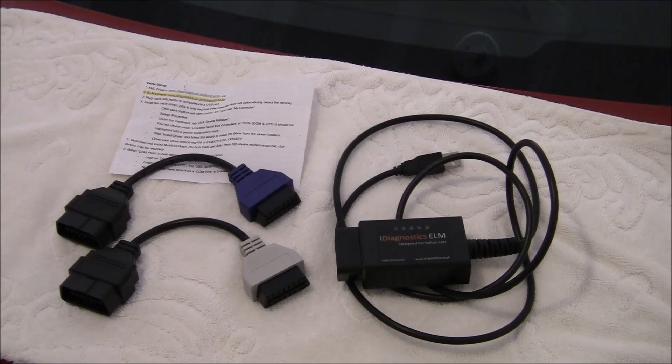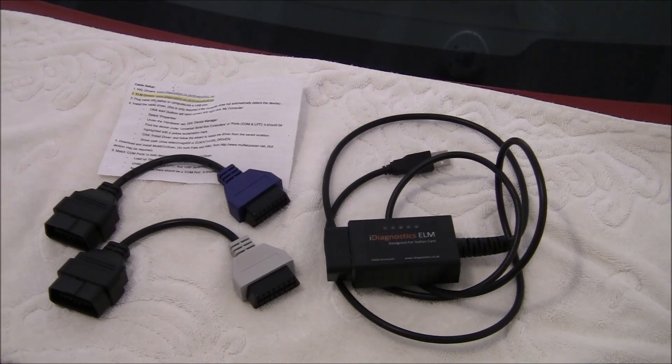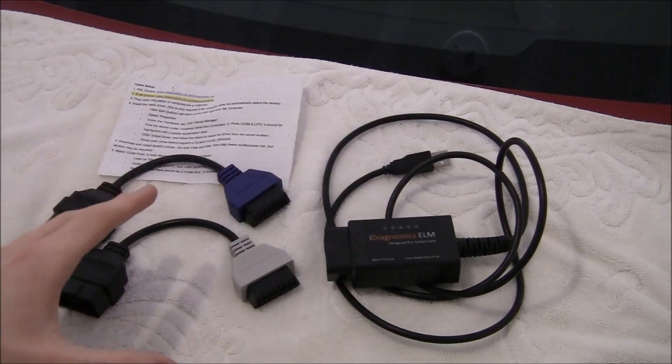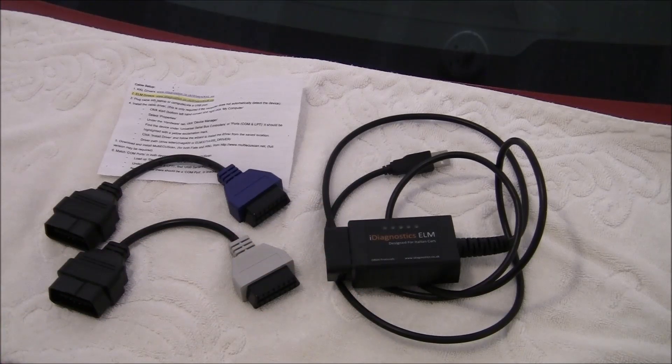Let's take a look at what we need to buy in order to get the job done successfully. First, you're going to buy a registered copy of Multi ECU Scan, which is 50 Euros from their website. You're going to download the program first, and then you buy the key to activate it. Next, you're going to buy the gray and blue OBD cable adapters, plus the USB diagnostic lead. All of this costs about 35 pounds from iDiagnostics in the UK. The cables work very well — I would definitely recommend them. The company itself has a pretty good reputation.